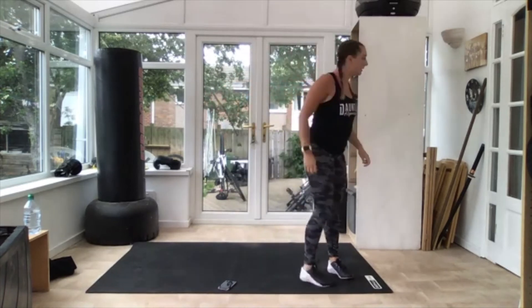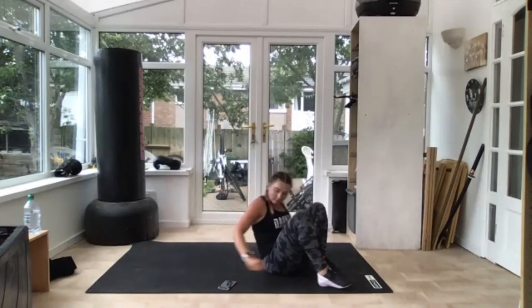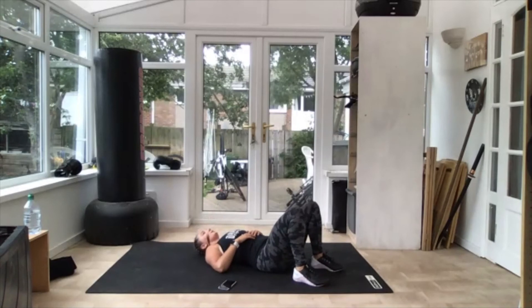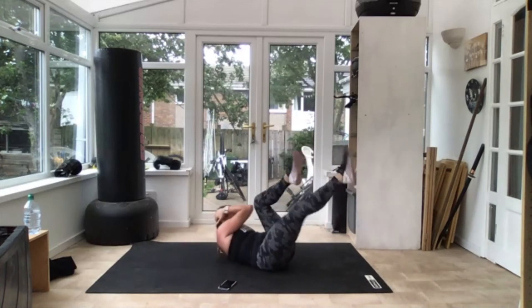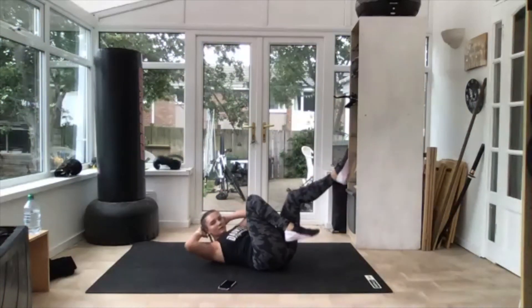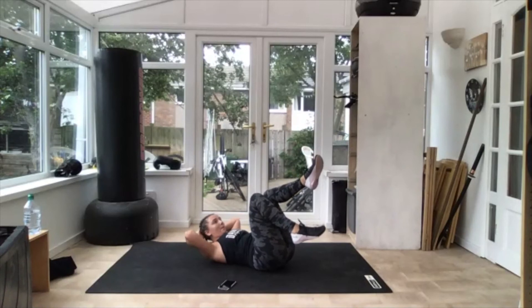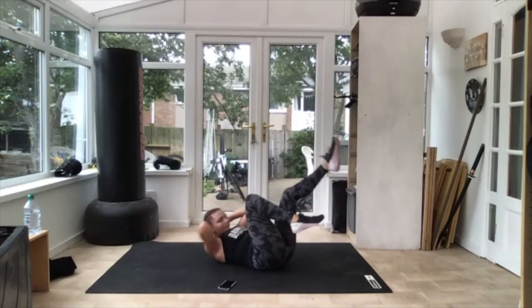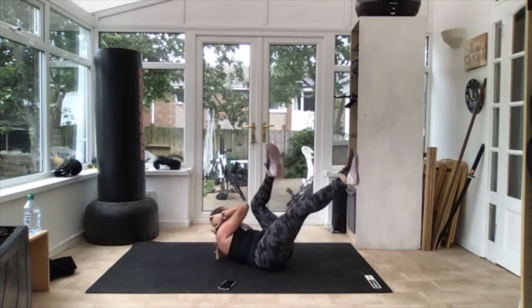Last lot of bicycle crunches — down on the floor. Elbows out. 10 seconds. Three, get ready — off you go, opposite! Come on, head up, elbows out, shoulders up. The higher your shoulders the more you're going to feel it in your core. Keep your lower back still. Three, two — good.